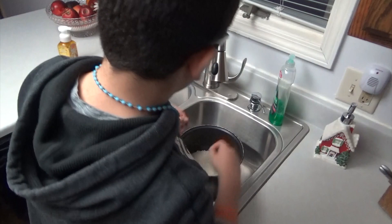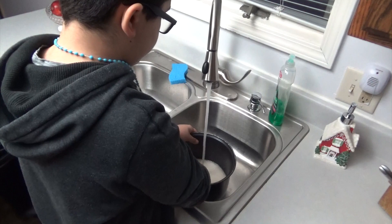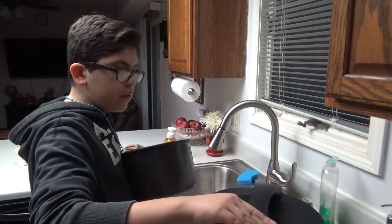So this is how you wash the rice. You fill the pot with water and move the rice around, and keep doing this until the water is clear. When you're done, clean the outside of the pot to make sure that it's dry.